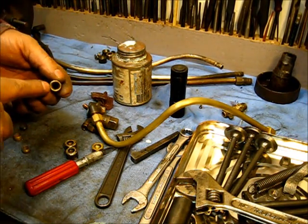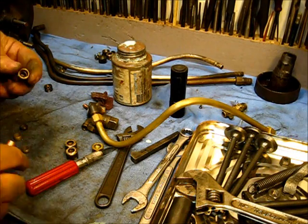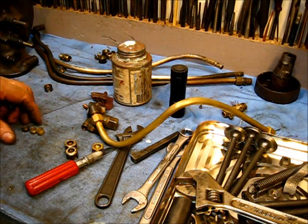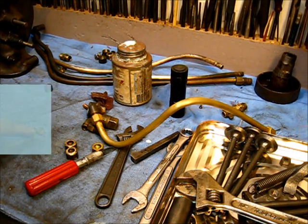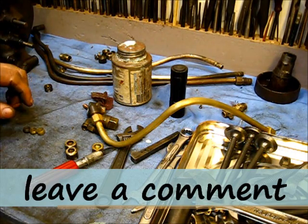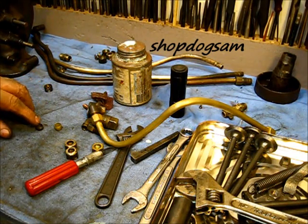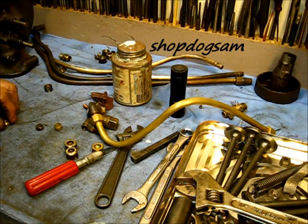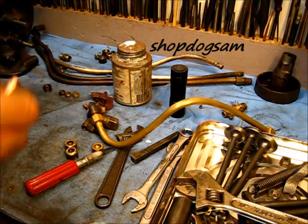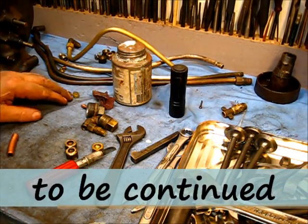Some of these old-time fittings have different depths down inside where your fuel line goes. When it all goes together you need to match the ferrule to the fitting. If you use this big long one with a fitting meant for the short one, you'll have a lot of threads showing. And if you use the short one with a fitting meant for the long one, the nut will bottom out before the ferrule tightens up. It's not ideal, but it's one obstacle after another — every day, all day long.